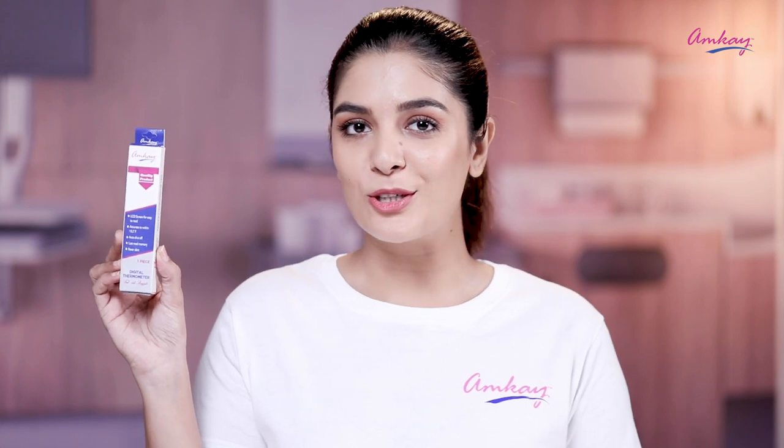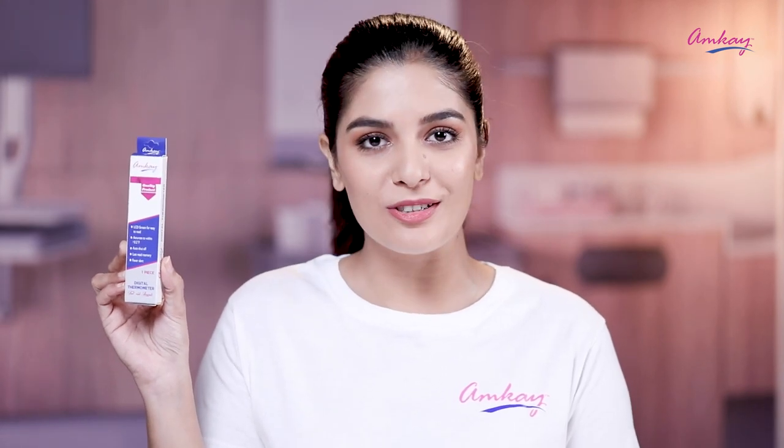A thermometer is the first thing you need when you have a fever — but what you actually need is a thermometer that gives you accurate results. The solution to this problem is the Amkaze digital thermometer, which is trustable and reliable. Presenting the Amkaze digital thermometer that helps you check your accurate body temperature real quick.